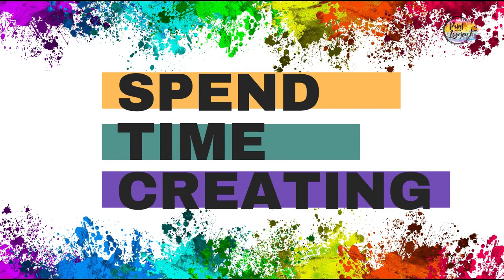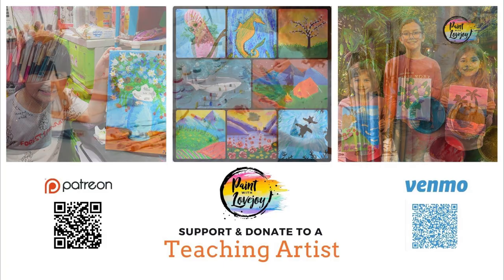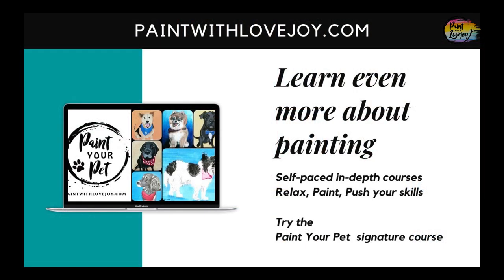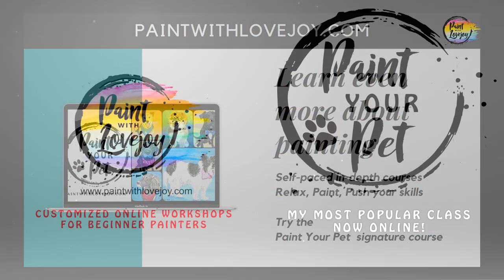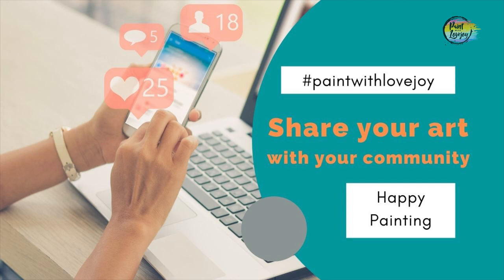You're going to get real-time narration and step-by-step guidance with this. If you would like to further support Paint with Lovejoy, please check out the various outlets. And for more in-depth courses, please check out Paint with Lovejoy. As always, share this with your community.